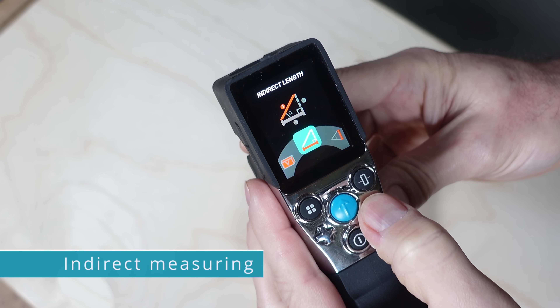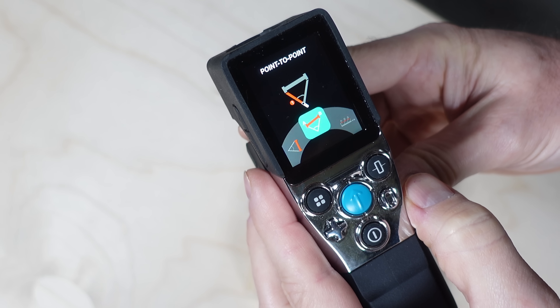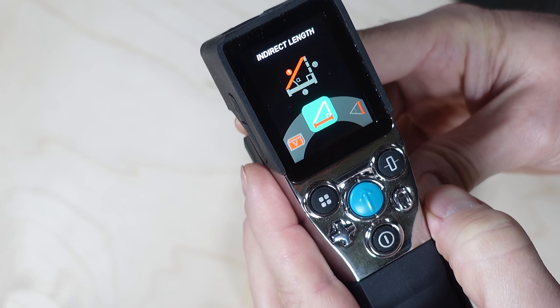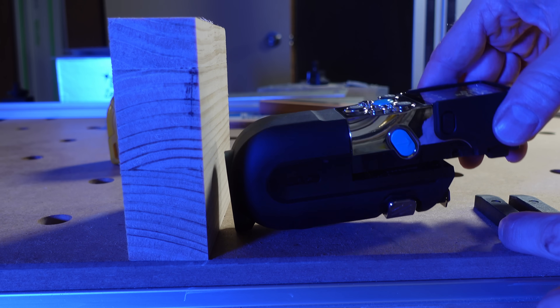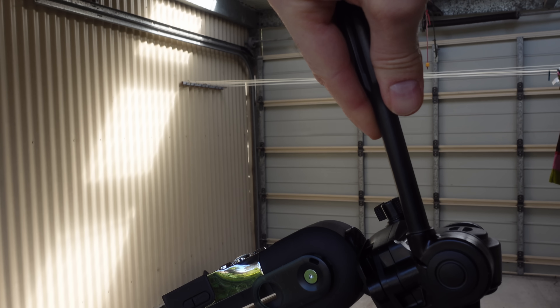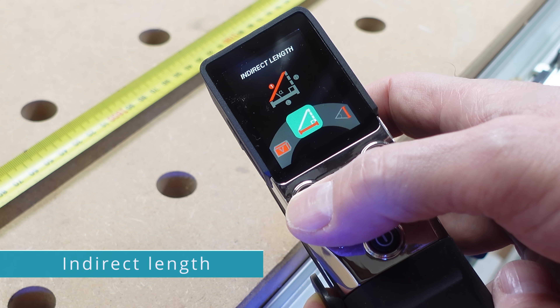Indirect length, indirect height, and point-to-point all work off a similar principle. These measurements become useful when you can't get physically close to the object or structure you're trying to measure, or when something is blocking the path of the measurement. The accuracy is very good, but it's dependent on your ability to hold the device steady and keep the reference point the same. It's best to use a tripod for these kinds of measurements.